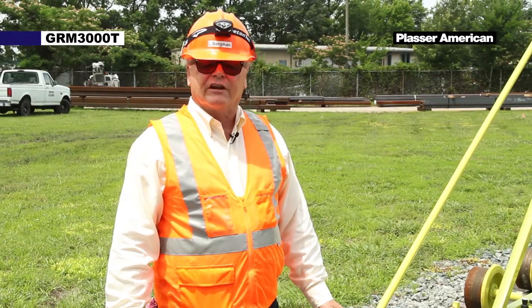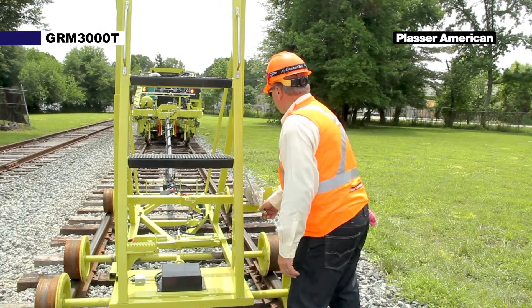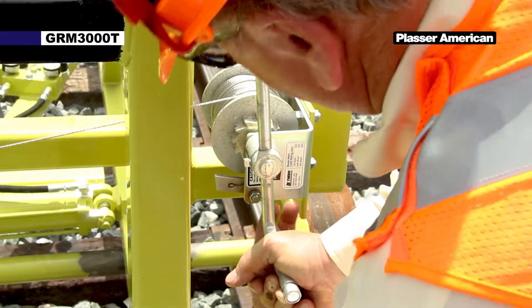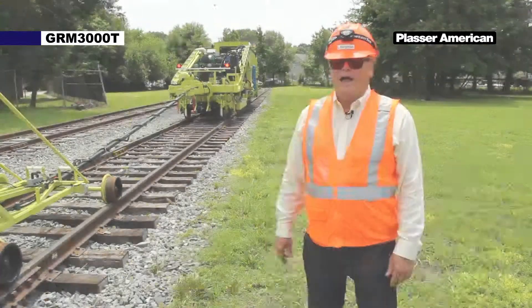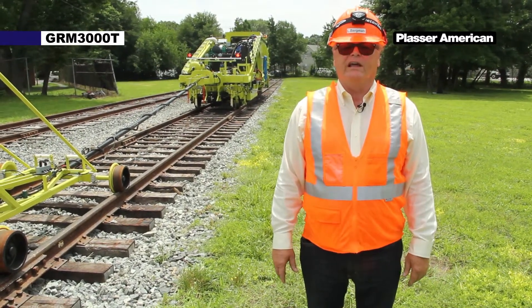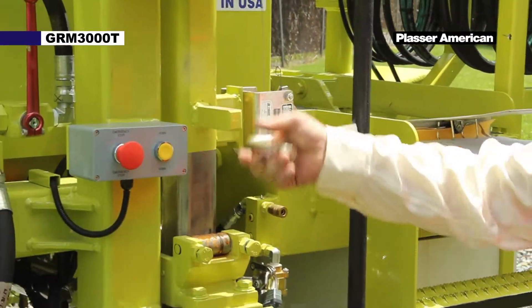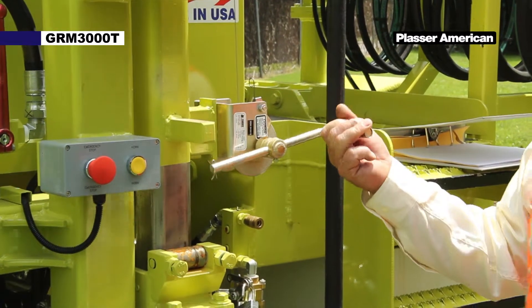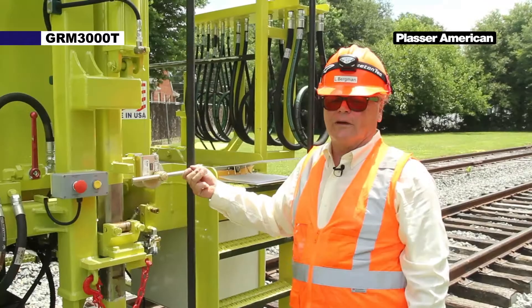Now the next step is to tighten the lining cord — just snug it up, leave a little slack because we have a pneumatic cylinder at the rear to take up the excess cord. Just take the slack out, that's all you have to do. Bring this lock up, lock it back so it doesn't freewheel — it's locked. After the lining cord has been tightened at the front buggy location, we now have to go back to the rear of the machine and tighten the lifting cord. Again, we just take the slack out of the cable as we have a cord tensioning cylinder that'll tighten the cord for us.